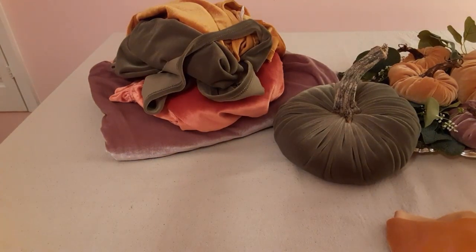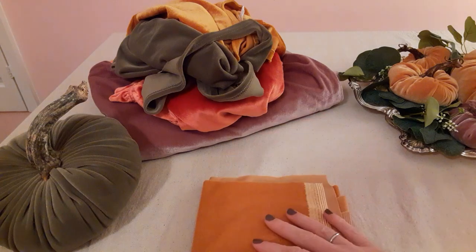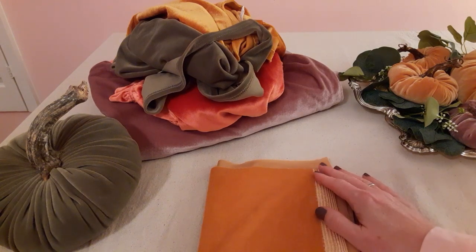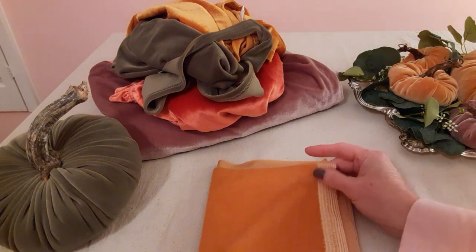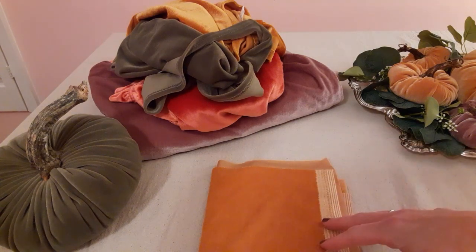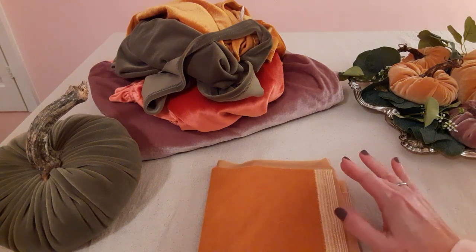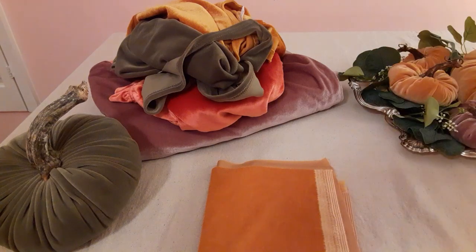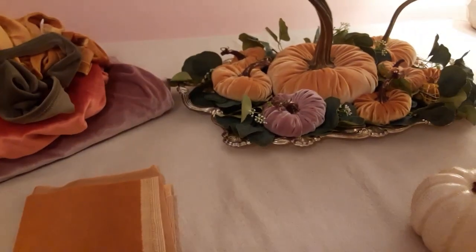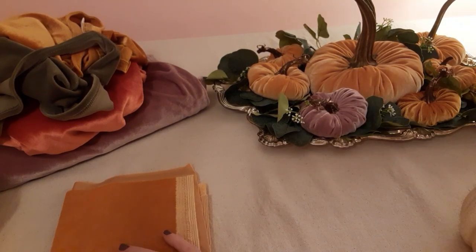Always wash things you're buying at the thrift store. Velvet shows up in the darndest places. This apricot color is what we're going to be using today — I just bought it a few days ago at Joann's in October 2023. It's called Apricot, it was $19.99 a yard, I bought a half yard at 25% off, so it cost me $7.50. I've gotten about eight pumpkins out of this piece of stretch velvet so far.